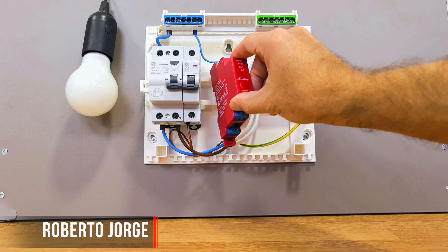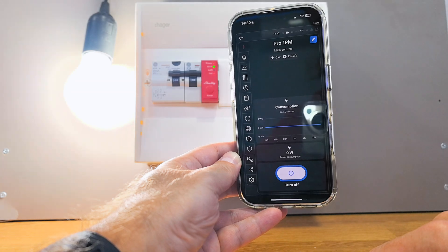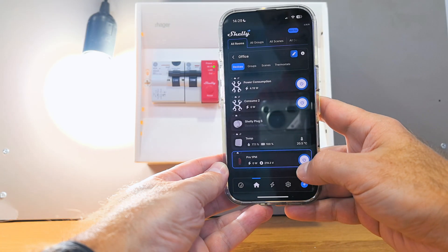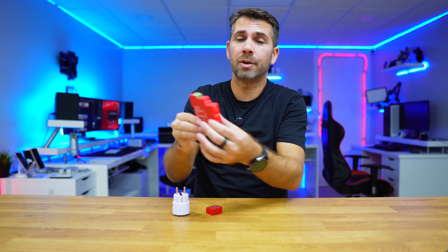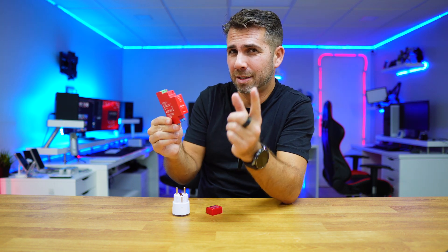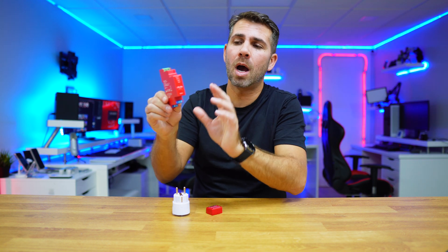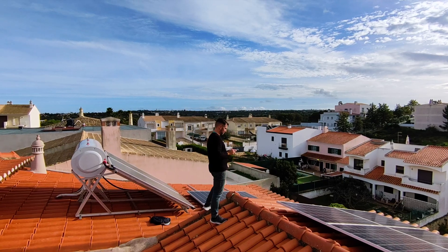Today we are going to see how easy it is to install a smart circuit breaker such as this one, which is typically used to control a set of multiple outlets and the devices connected to them. Although the typical usage is to control multiple devices, we are also going to use it to measure power consumption.